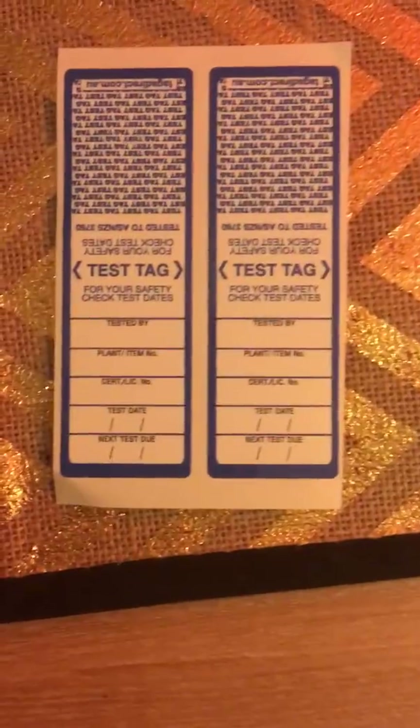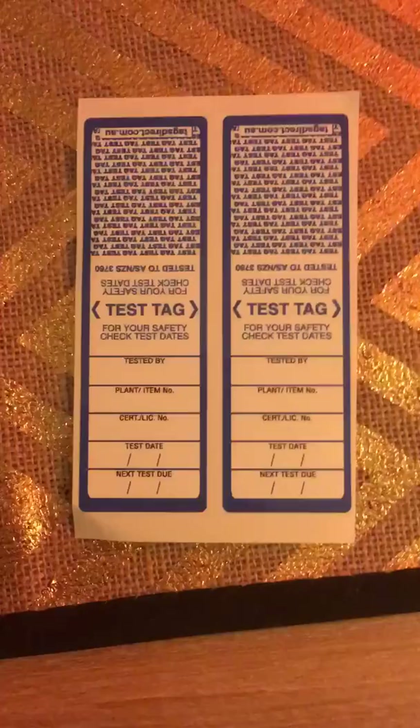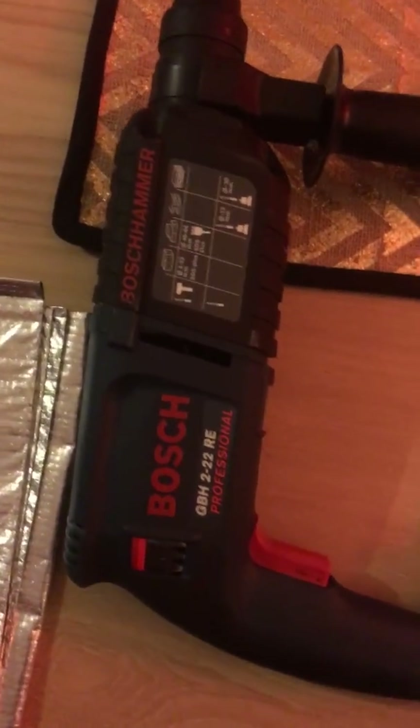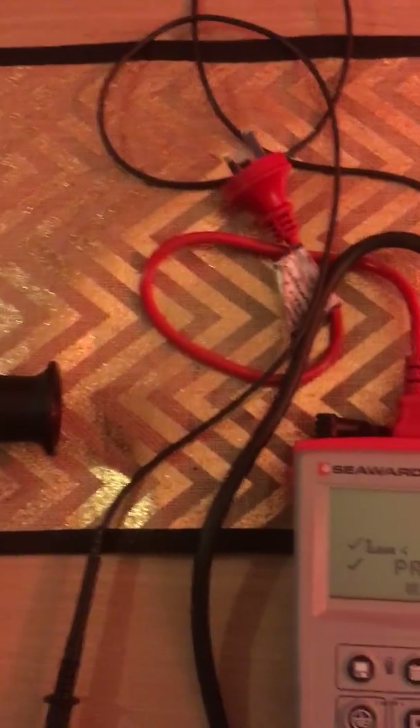Including the tested by, the item number, the person who tested it license number, the date it was tested, and the next date it is due. Once that is filled out, it is placed on the cord. And this piece of equipment is safe to use and won't cause any harm to yourself or any equipment, and complies with the Electrical Safety Act in Australia.